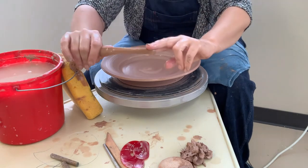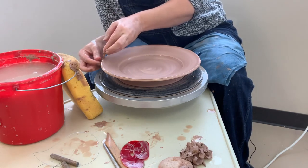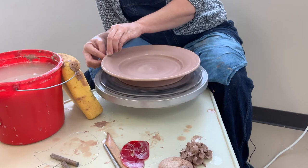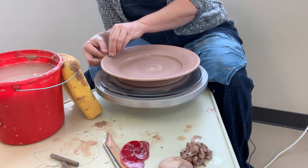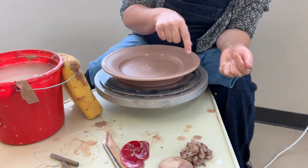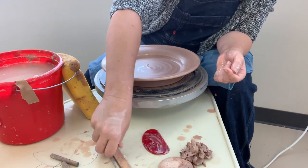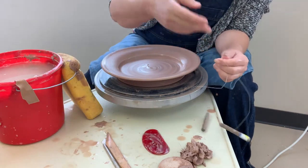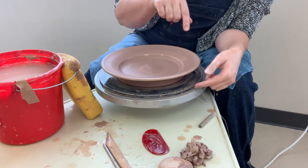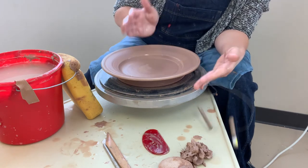The last finishing step is to take your wet chamois and clean up your rim — wrap the chamois around the rim, remember the hot dog and hot dog bun technique, and just let it ride. We are going to cut these rims up a little bit at the end, so if you skip this step it's not the end of the world — you can do it with a sponge later. Then for the cut wire: plates, because of how wide and flat they are, have to stay on the bat to dry. There's no way to shift them in one class period without causing twisting and warping.